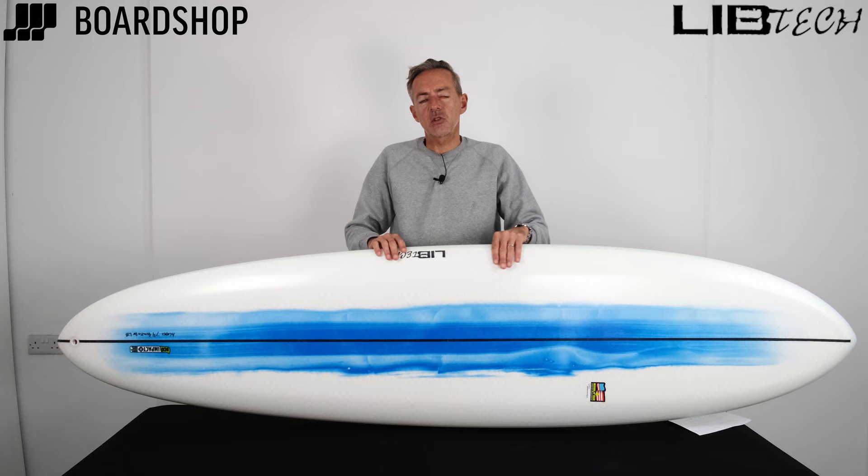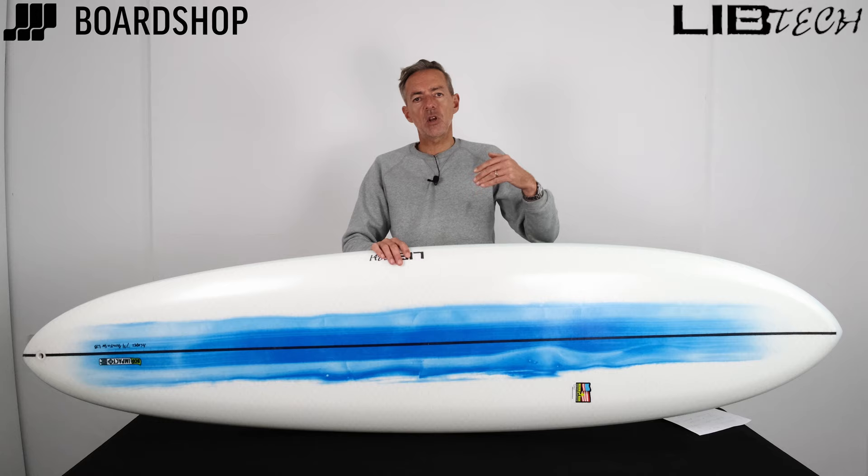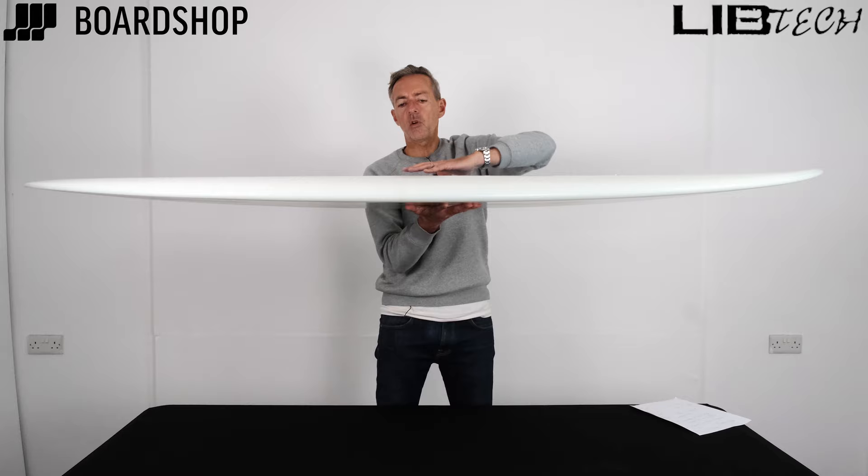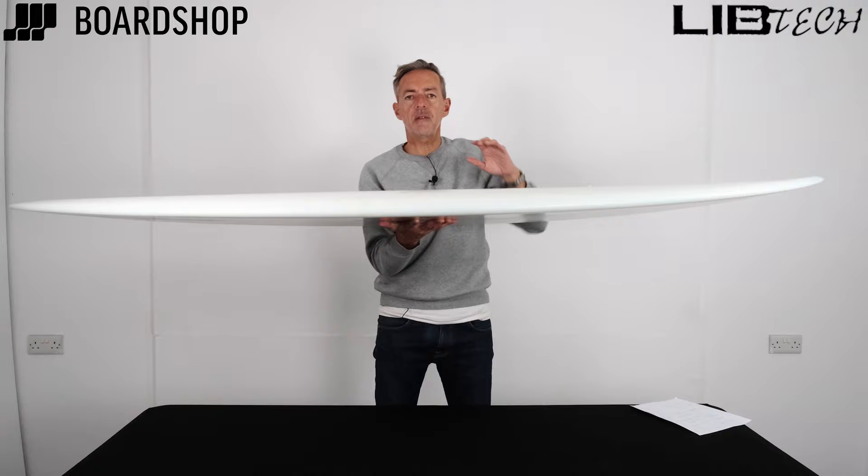There are some great videos which we'll be putting with the board online that show you how it surfs. It actually turns much tighter than you'd think for a board like this. The rails are quite pared down. You can see the deck is kind of domed, so all that volume is smuggled in the middle of the board — hidden away. The pared down rails make it feel lively and more manoeuvrable than you'd think at first glance.